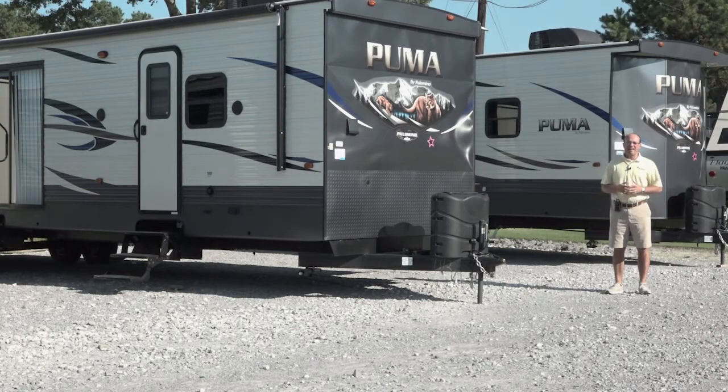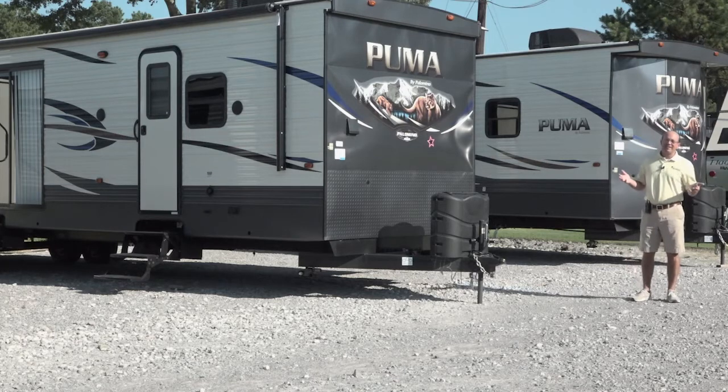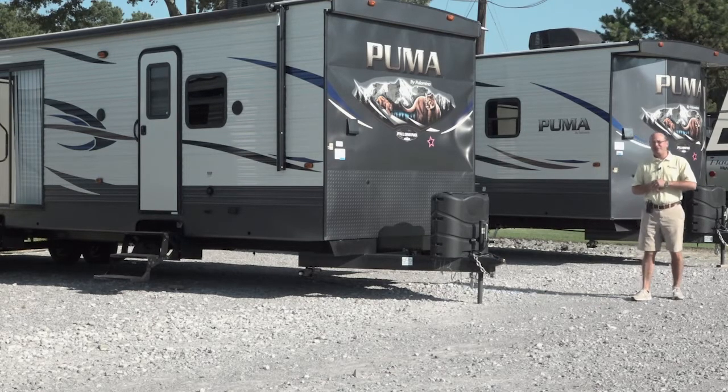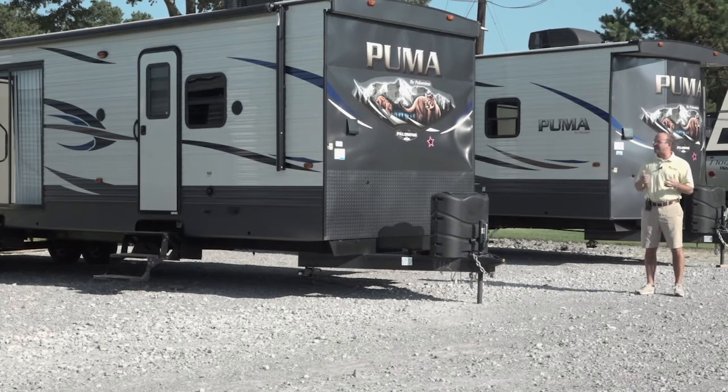Hi, Brad Poche here with Berryland Campers. Thank you for visiting us on the World Wide Web. It's a nice cool July morning here in Louisiana — it actually is cool. We just got over a little heat wave, we had temperatures of 100 degrees, but it was actually 80 this morning, so it's a nice morning.